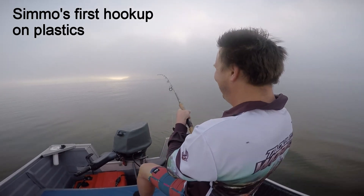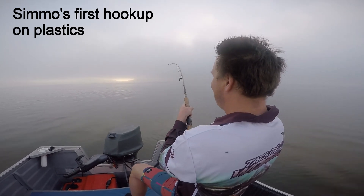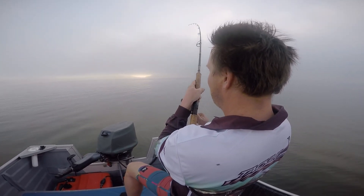Hook into him. Keep him coming. And lift, lift. Yeah. Now he's coming to the top.